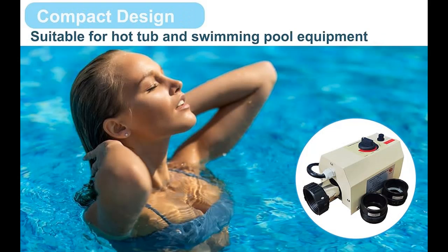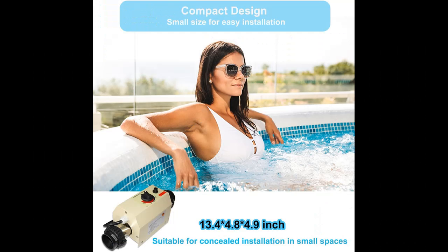Next, we introduce some reasons why you should choose it. Energy Efficient: This 3 kW, 220 V pool heater is designed for optimum energy efficiency, ensuring that you can enjoy warm pool water while saving energy and protecting the environment. Ideal for small to medium sized pools and spas.